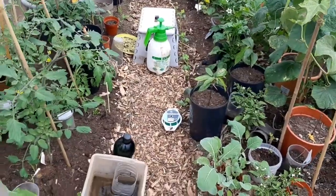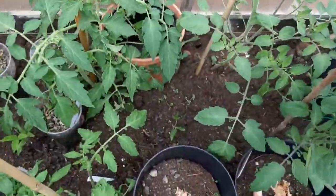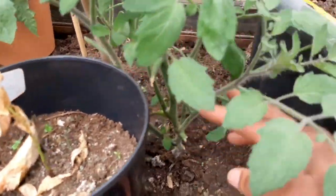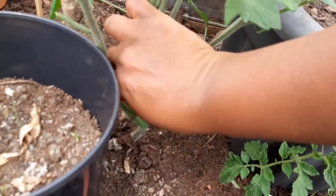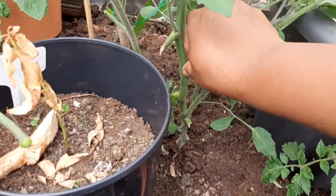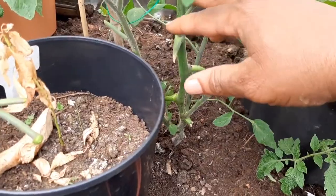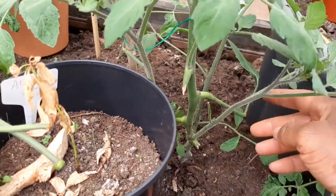I've broken off some tomato side shoots already but I need to do more. Any that are low to the ground I need to break off — that's the way I get new tomato plants. Just twist them back and forward like that — there's one tomato plant, and that's two. I've done some of this already for the makeshift polytunnel. This big lower one I should have taken off earlier, I'll leave that one.